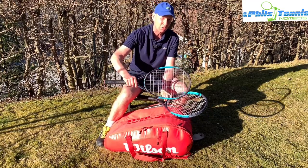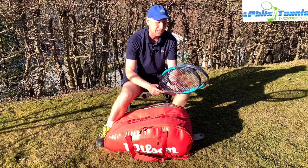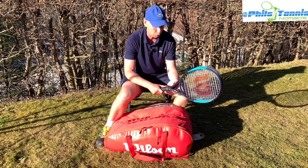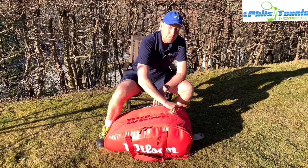The looser racket gives me a lot of rebound and power without having to swing too hard. The other racket will be a little bit tighter strung, and that's usually for more advanced players where I might need to swing a little bit faster and need something with a little bit more control.